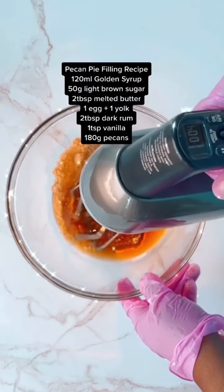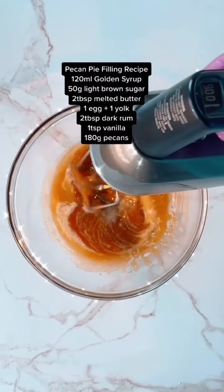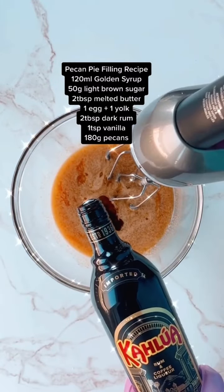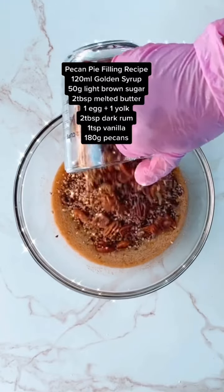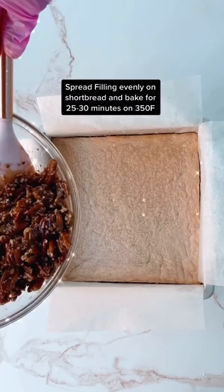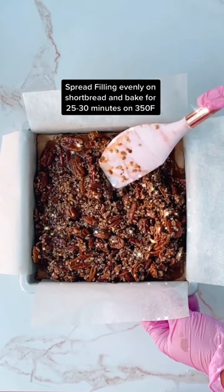For the pecan pie filling, first mix your brown sugar with your golden syrup, then add each additional ingredient one by one and mix. When it's time for the pecans, just fold them in — I used chopped, halved, all sorts of pecans. Then spread your pecan pie filling evenly on your shortbread crust.